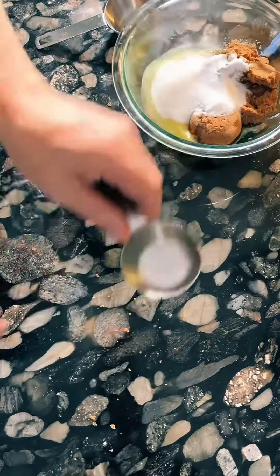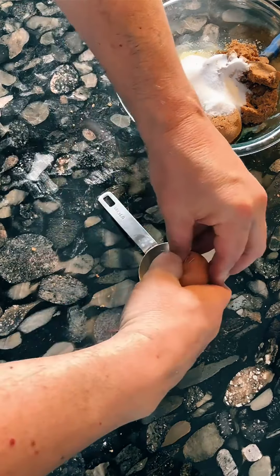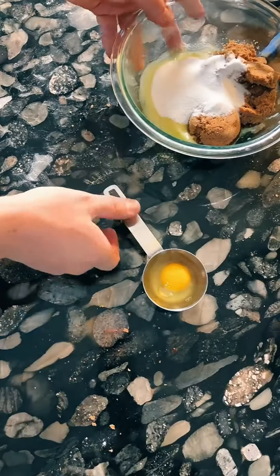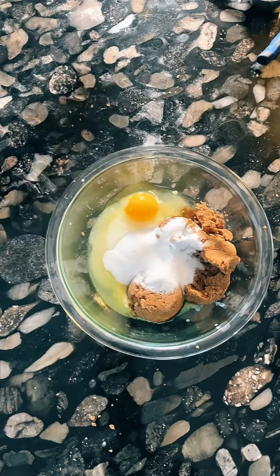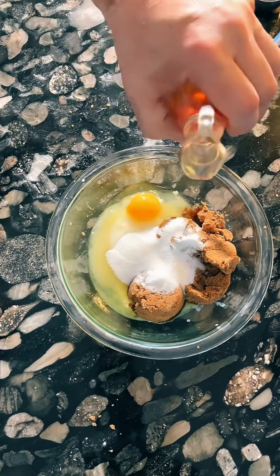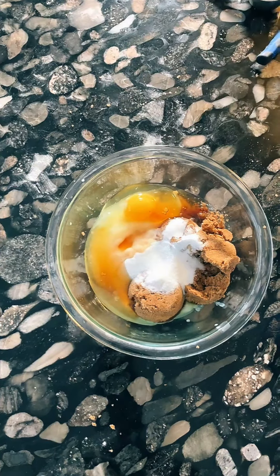Next up comes an egg. I should probably not crack the egg directly into the bowl just in case we get shell. Actually, there was no shell — better safe than sorry. One egg. That was easy. Next we add about two teaspoons of vanilla extract, which seems to be about all I have left here. Fortunately, I have plenty more.